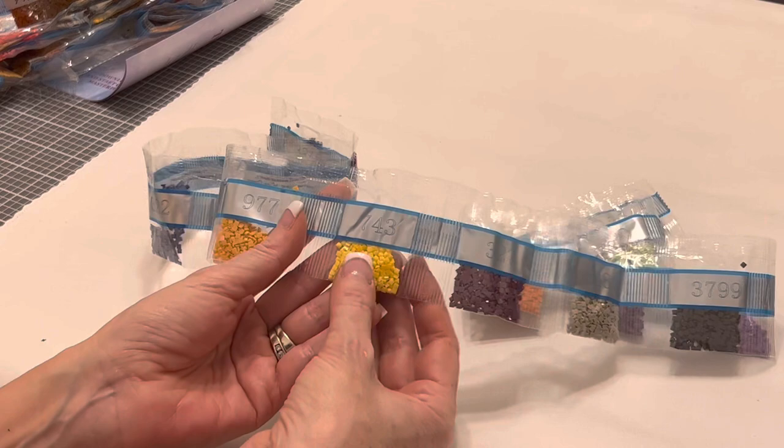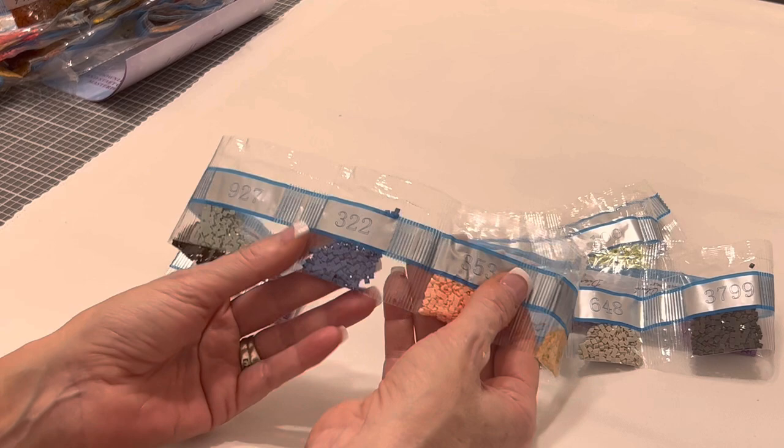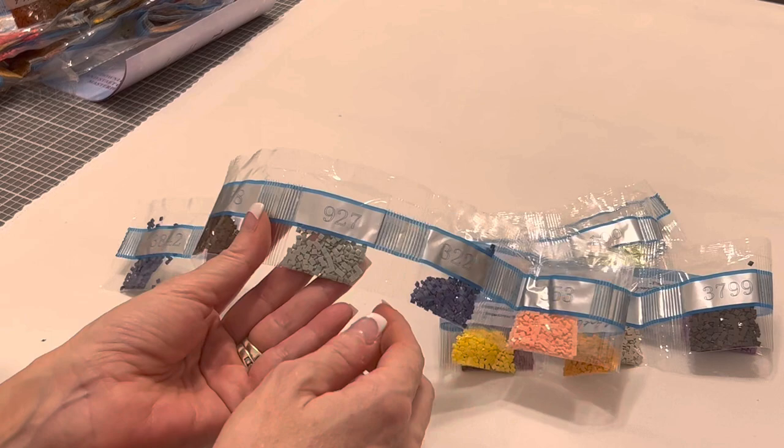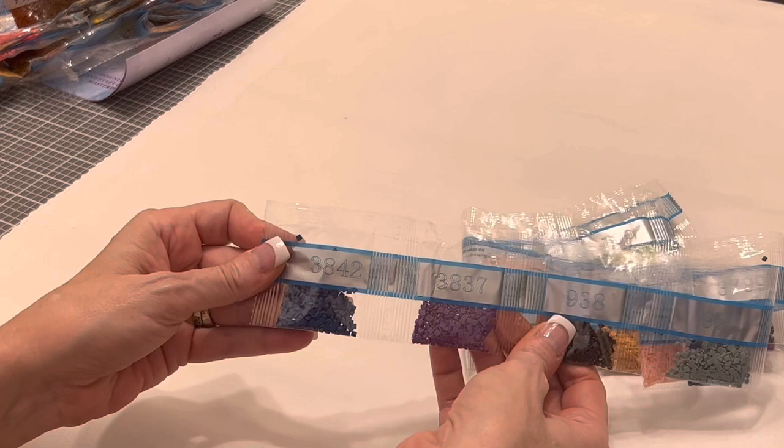3799 — looks to be a very dark dark gray; 648, a kind of taupey grayish color; 327, another shade of purple; 743, that beautiful yellow going in those daisies; 977; 353, a beautiful peach; 322, a blue; 927, a different shade of gray with a little bit of green in it — that's interesting; 938, a brown; 3837, gorgeous purple; and 3842, another beautiful shade of blue. Those are all of your drills.